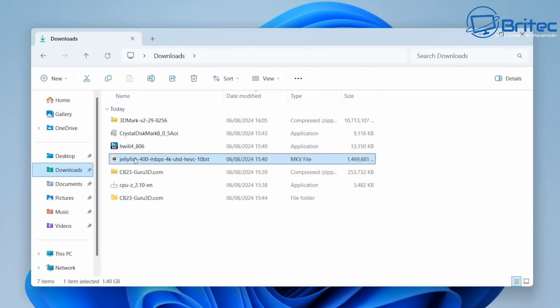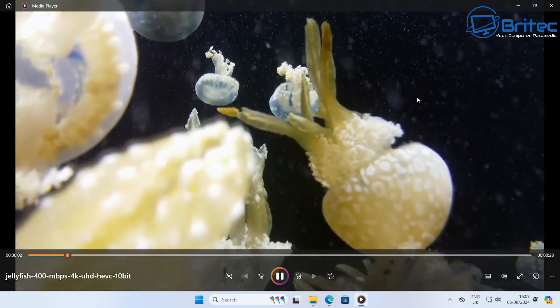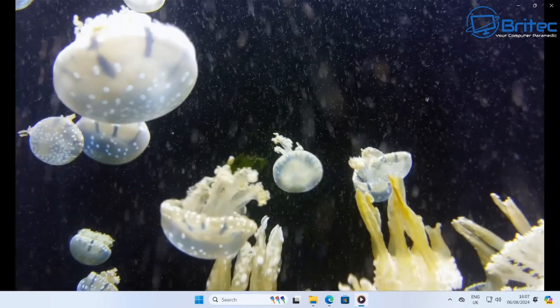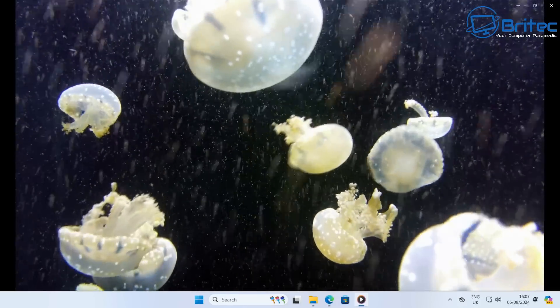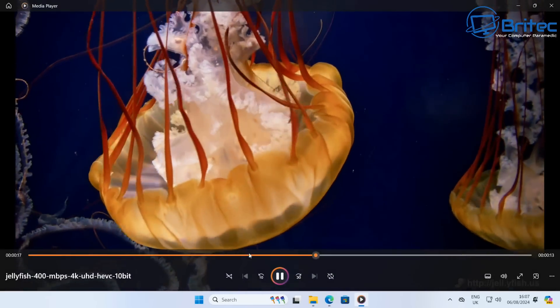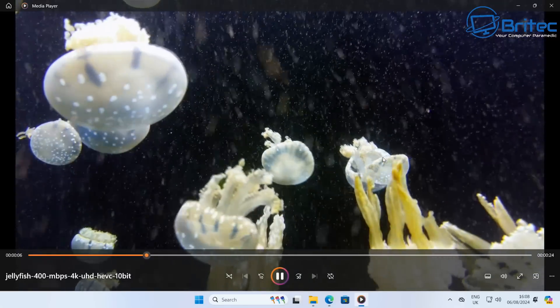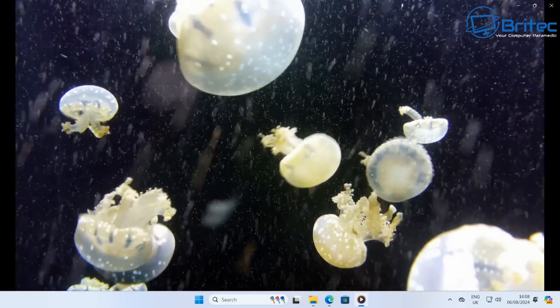Let's test the Jellyfish 400 Mbps 4K Ultra HD HEVC 10-bit file to see whether it plays with ease. With a Ryzen 9 in here, it's silky smooth — no problems whatsoever, no jerkiness. A quick stop-start test confirms it resumes playback almost instantly. Really impressive 4K video playback performance.